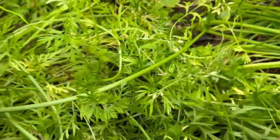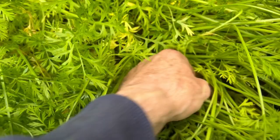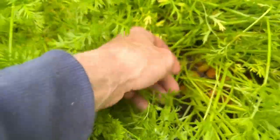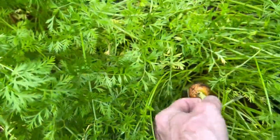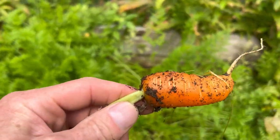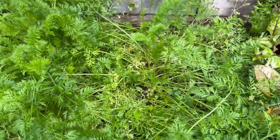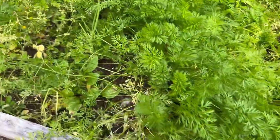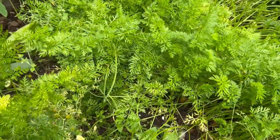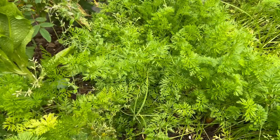That's a nice one there — I'll pull a smaller one to let you see. I didn't thin them as much as I should have, but I kind of let the garden go a little bit more than normal this year. This is the best I've ever done for carrots. I don't want to dig too many right now because I want them to get the first frost — that's when they start getting sweet. After that first frost you harvest them, so I'm excited for that.